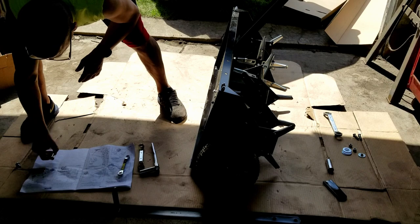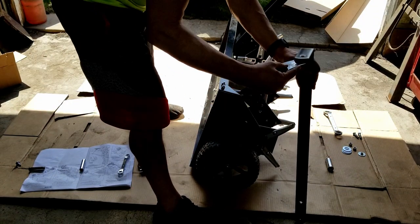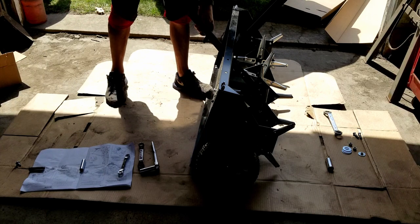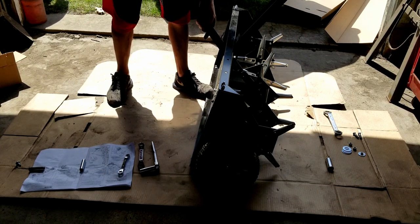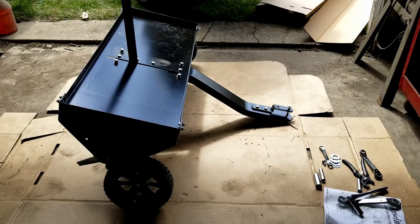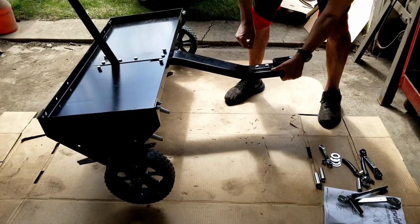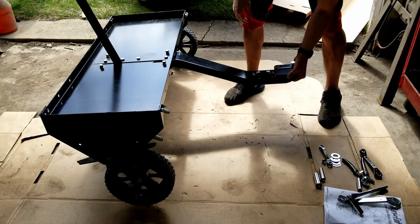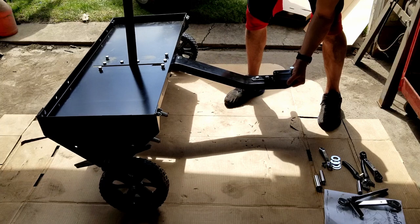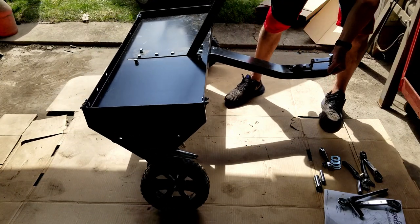We're pretty close now. It looks like we need to get this piece and put the lever on here. Then we get this through here and set it up so we can move it around. Right now it is set to spike the yard. When you're ready to just tow it, you pull this forward and there's a little lock right here — you pull it and set it over, and then you can tow it around your yard.